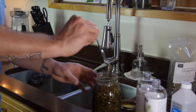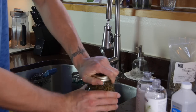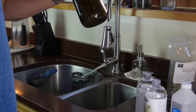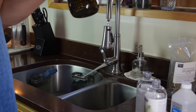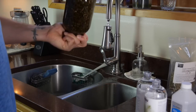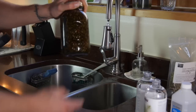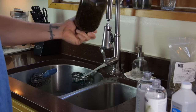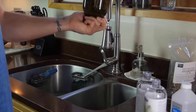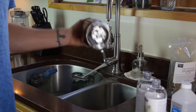Everything's mixed up well — go ahead and put your lid on. Now for the traditional method: place this in a cupboard, keep it away from light as much as you can, and shake it at least once a day for six weeks. It usually is ready in four weeks, but if you want to go the full length to really extract everything, let it sit for six weeks, shaking once a day.